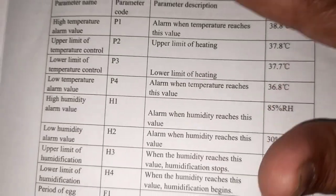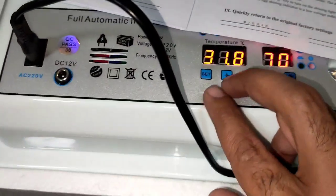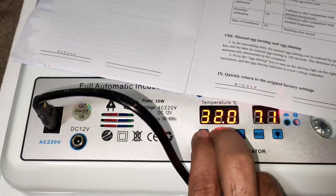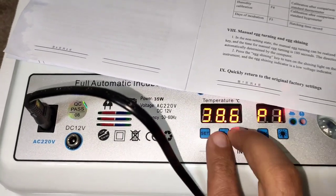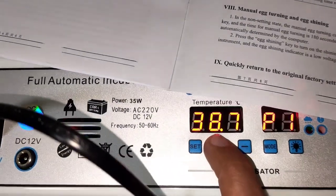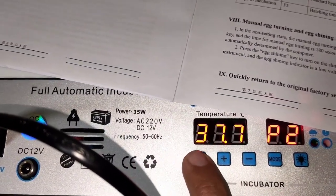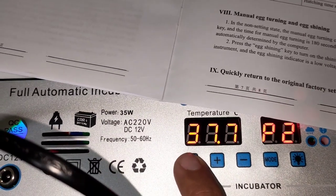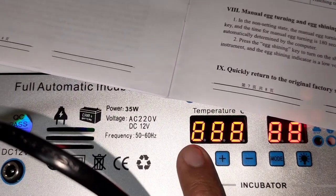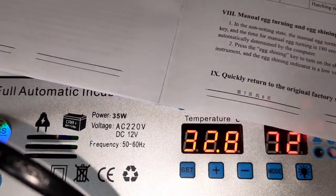For example, you go to P1 — it's supposed to be 38.8 — and so on. To get there, hold the Set and Plus buttons together. It brings you to P1. You can increase it; we put it on 38.8 as it says. Press Set and it goes to P2: 37.7 — that's good. You can adjust pretty much everything from here.